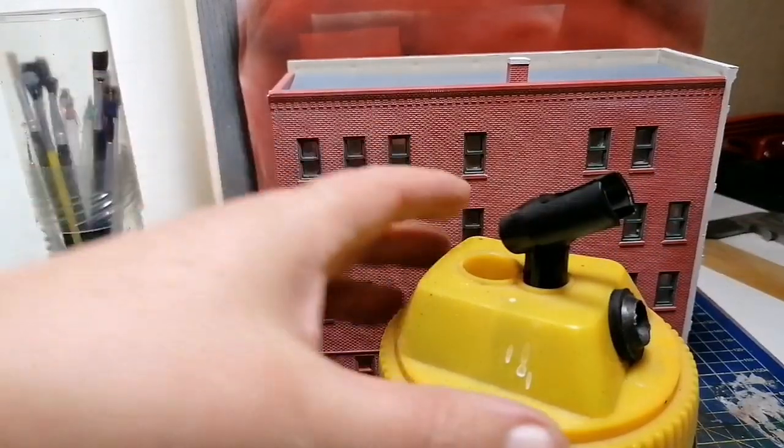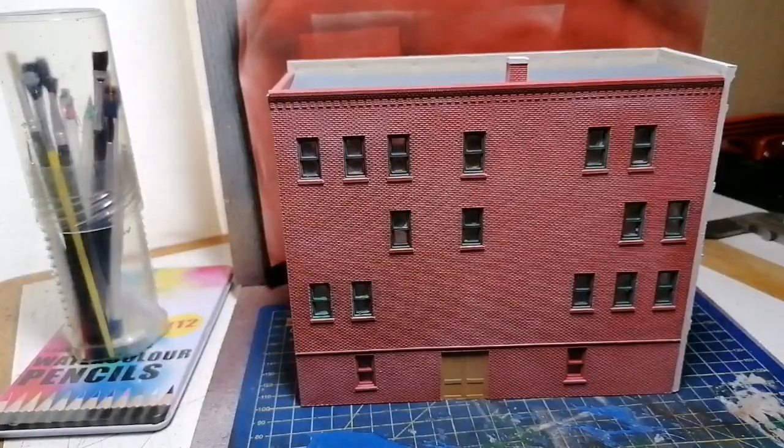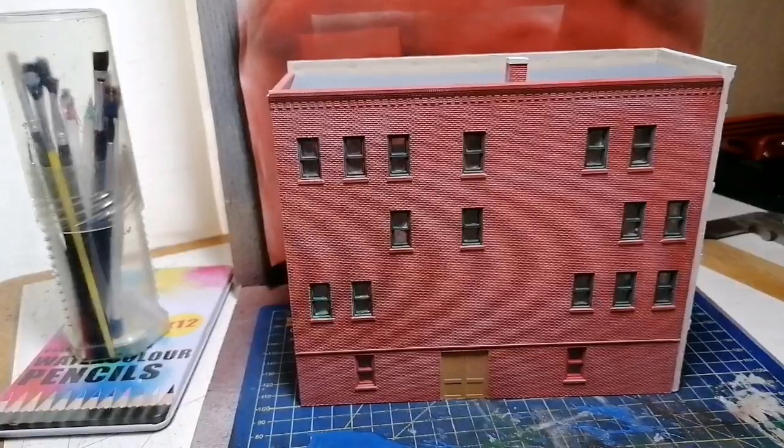It goes without saying — wear a mask and take safety precautions, especially if you're using paints that are quite noxious. These acrylics aren't that bad, but you should still wear a mask.